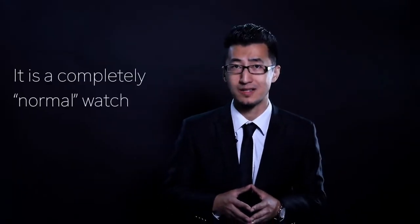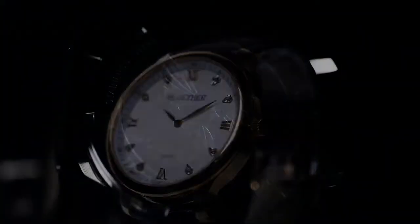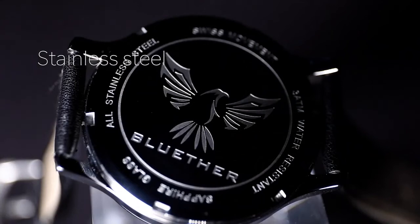Our Infinity Watch is a fully functional watch — it looks exactly the same as your normal watches. It is made of thin steel, and its strap is made of genuine leather.